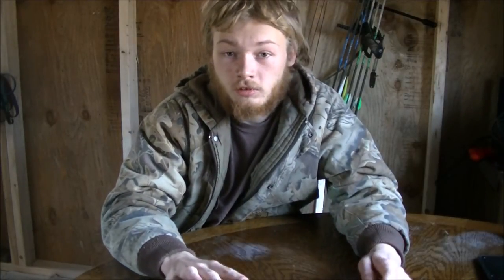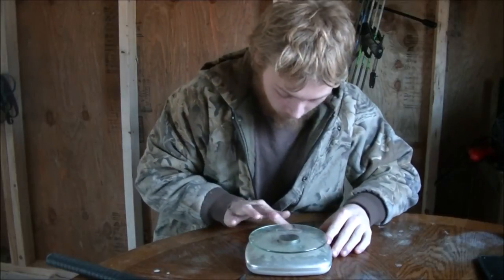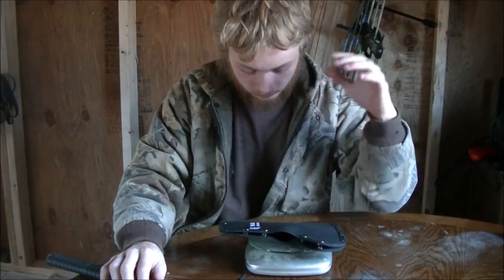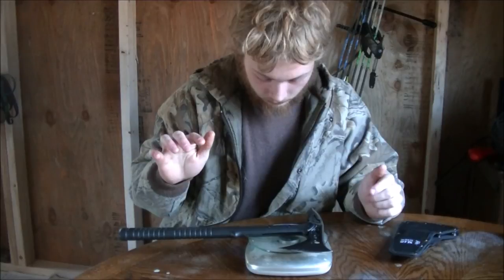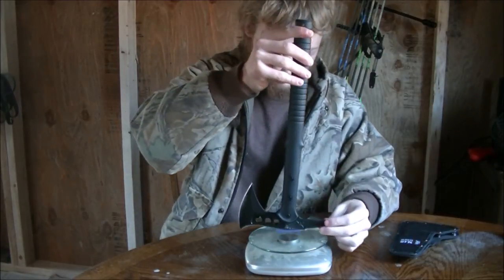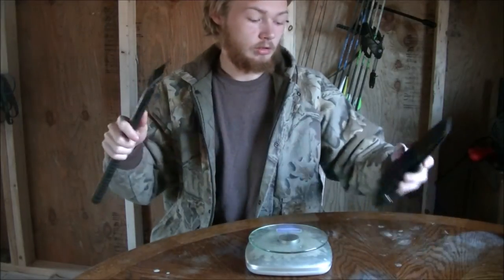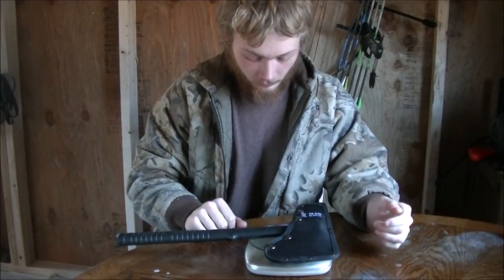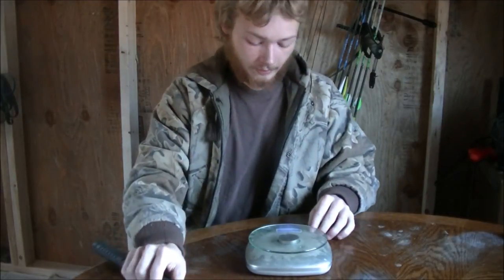Let me grab a scale here. The sheath by itself is 3.1 ounces. The tomahawk by itself is about 1 pound 8.1 ounces. Together they come out to 1 pound 11.2 ounces.